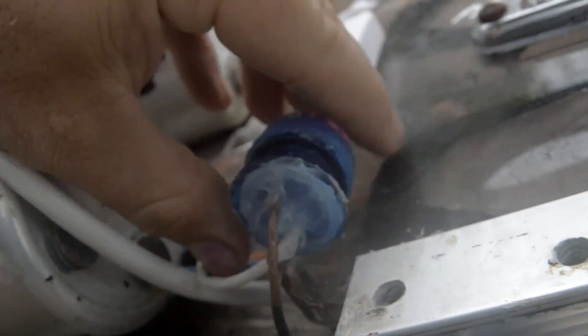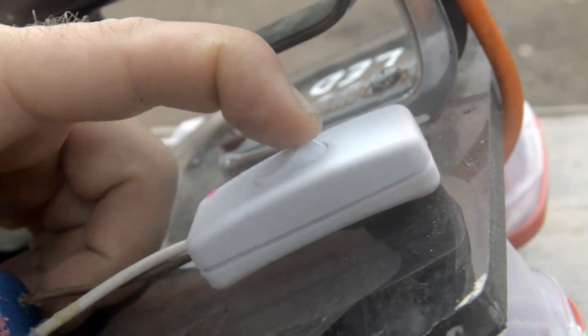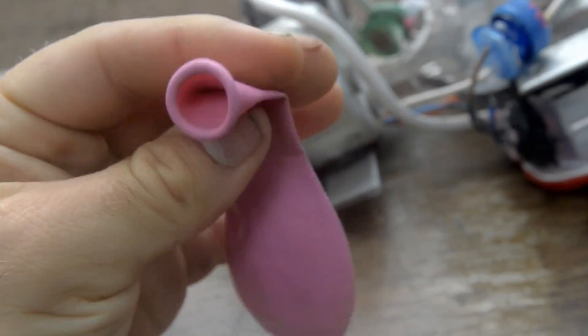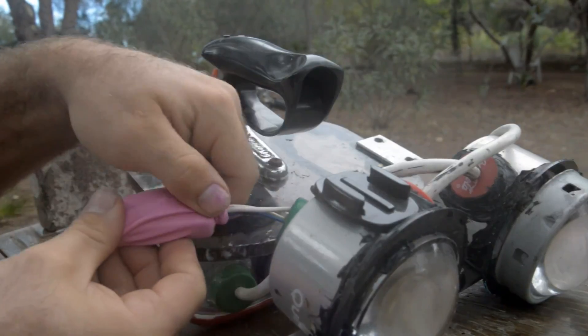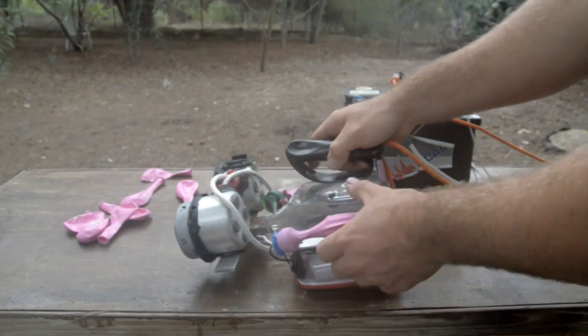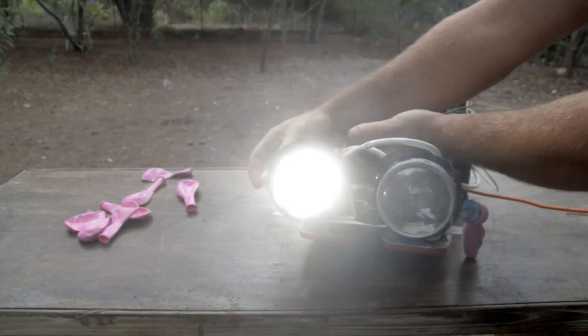To activate the system, I put a plastic cap and a switch — a house switch, a very simple one — and I will cover everything using a rubber balloon. This is enough to keep the water away, and it's very comfortable to activate a single LED. So this activates the one on the left and the other one on the right.